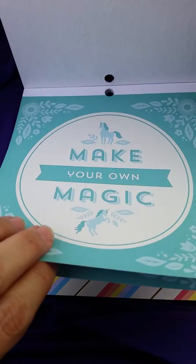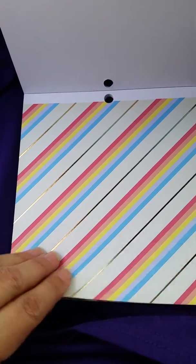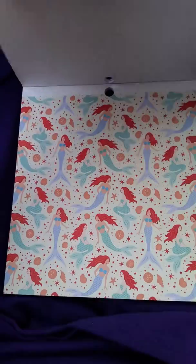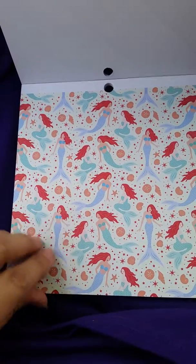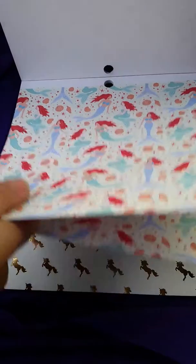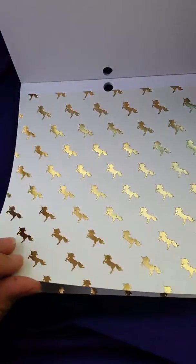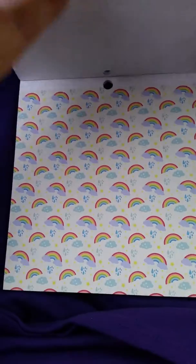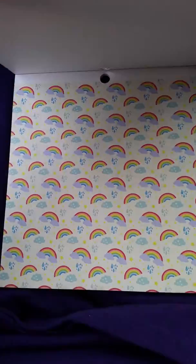This one says 'Make Your Own Magic' — it's like a rainbow and it's got gold lines in it. This is some mermaids and it's got little sand dollars in it — cute. Some gold unicorns — let me see if I can get that to shine. Isn't that cute? Some rainbows with rain — cute.